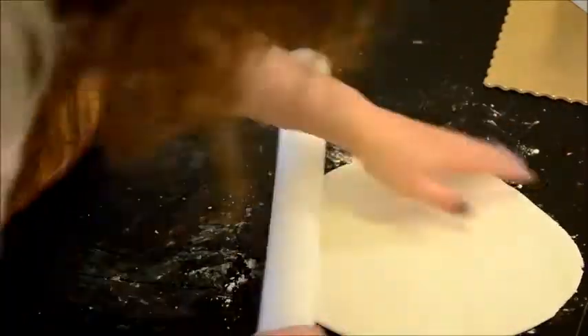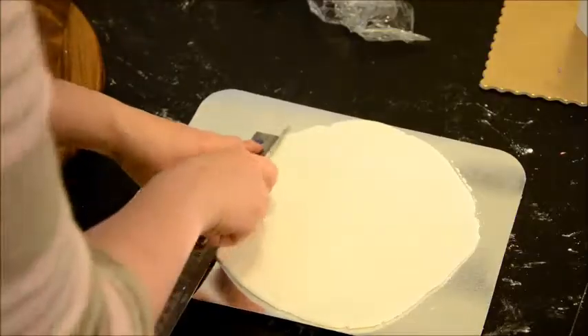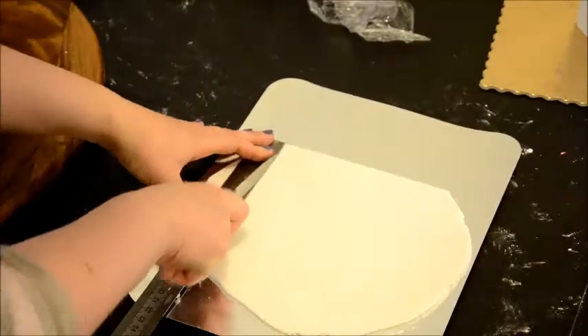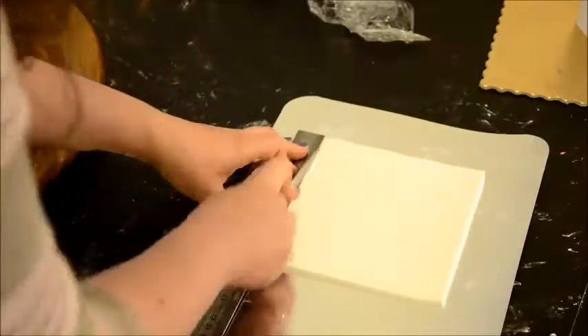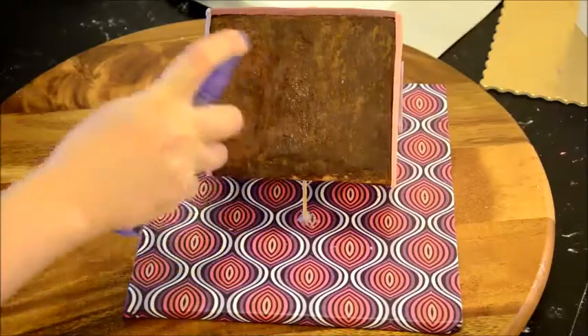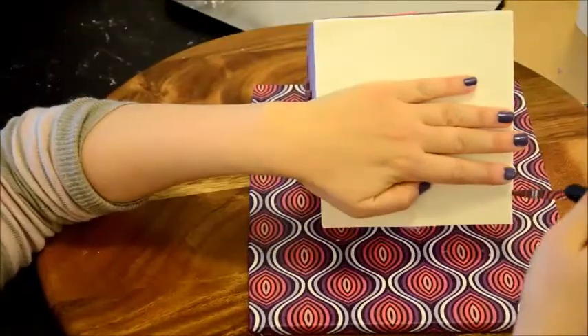For the top part of the dreidel, I rolled out some white fondant and placed it in the fridge for a few minutes. When the fondant was a little bit more firm, I used a ruler to cut out a square the size of the top of the dreidel, then used some water to attach it in place. I cut out the excess fondant with a sharp knife.